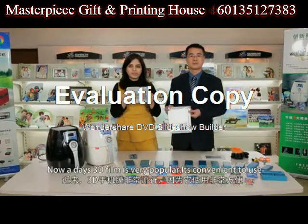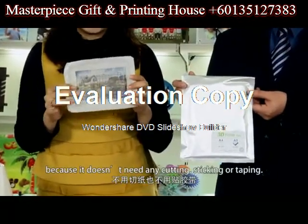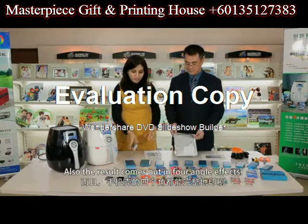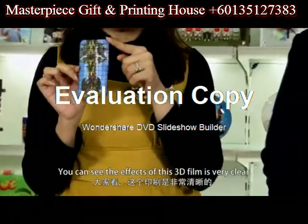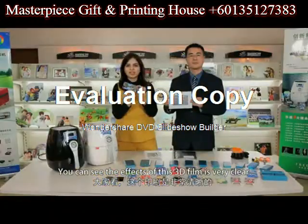Nowadays, 3D film is very popular. It's convenient to use because it doesn't need any cutting, sticking or taping. Also, the result comes out in 4-angle effects. You can see the effects of this 3D film are very clear.